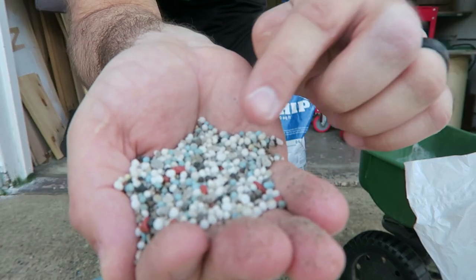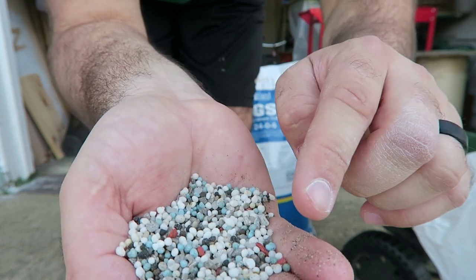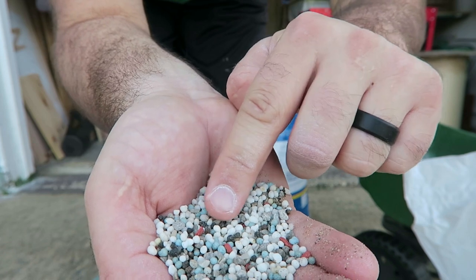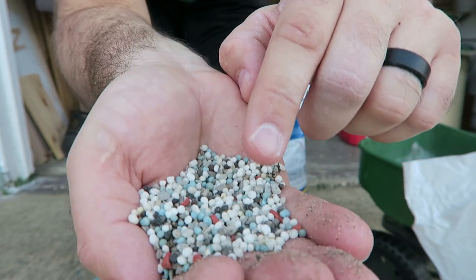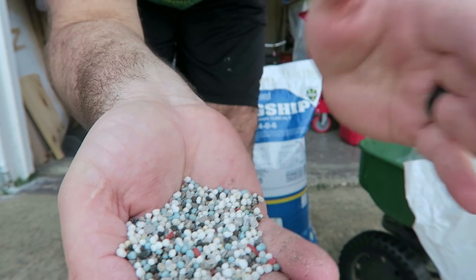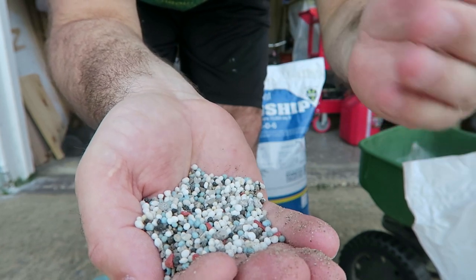I'm going to hold this up into the camera now. As you can see, it has very different colors in here — a little bit of white, blue, and little black pebbles. Some people that use Milorganite will know what those look like. You can find these in Milorganite; it's very similar.